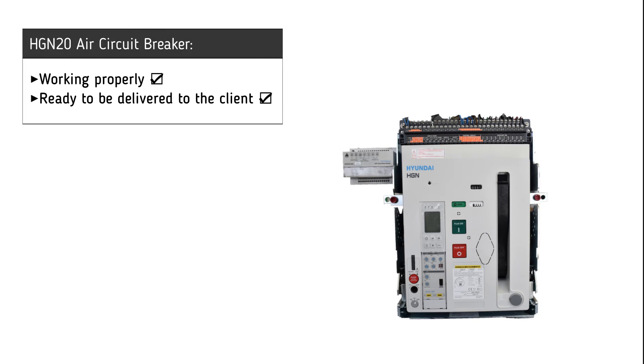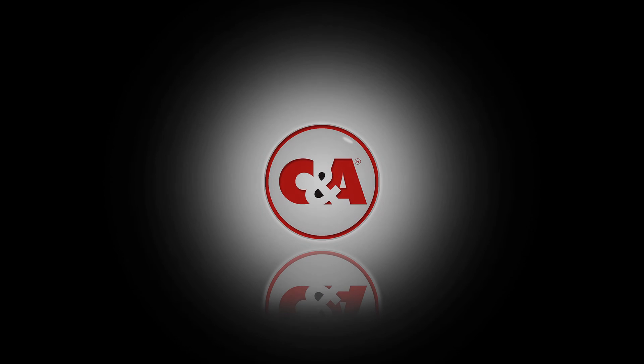It is now clear that the air circuit breaker is working successfully and is ready to be delivered to the customer. We'll see you tomorrow.